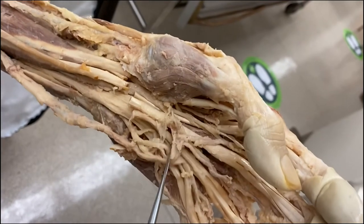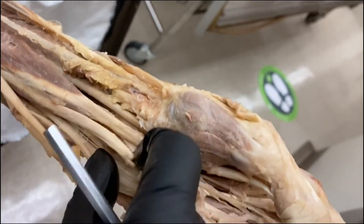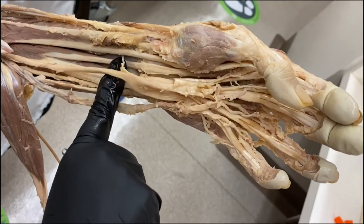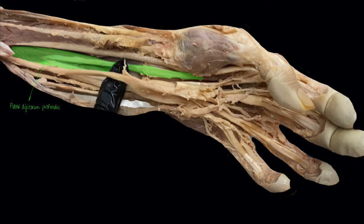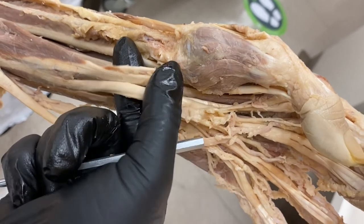In the hand, the median nerve pops right out of the carpal tunnel. In the forearm, the median nerve travels right in between the flexor digitorum superficialis and the flexor digitorum profundus. I've highlighted the flexor digitorum superficialis in purple and the flexor digitorum profundus in green. Right in between those you can see the median nerve. We've now reflected the four tendons of the flexor digitorum superficialis going through the carpal tunnel.